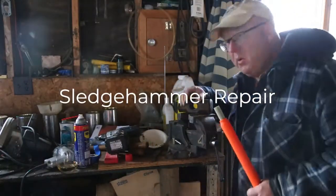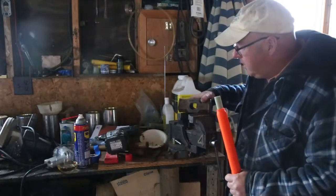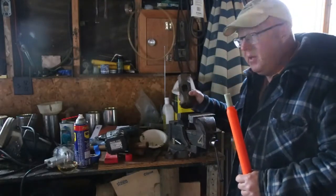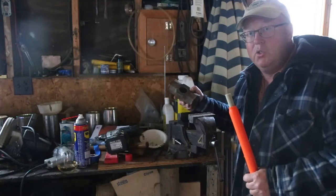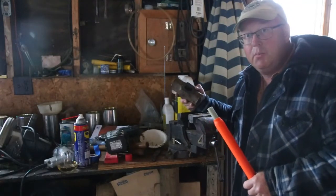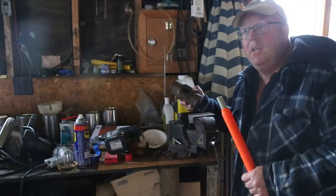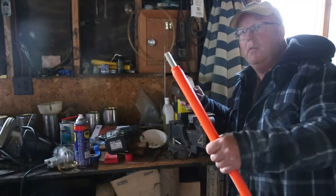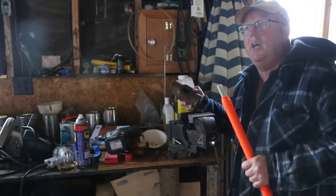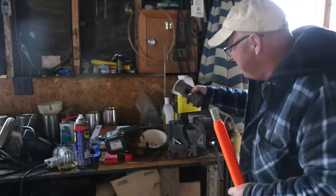Welcome back. Today we're gonna do something a little bit different. We're gonna put this handle back on this sledge. Now this is kind of an unusual video, but sometime in your life you're gonna have to do this, so you need to watch. Okay, I got friends here watching — just say hi. They're all excited about this so we'll let them watch.